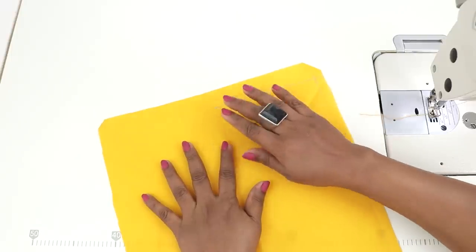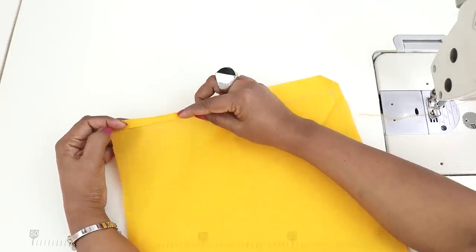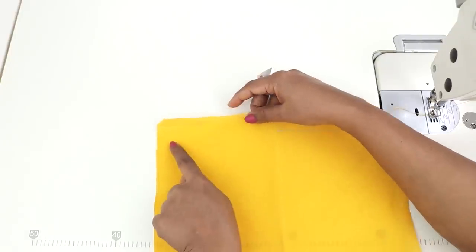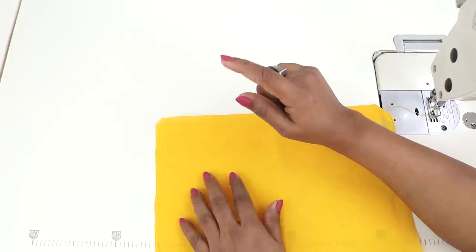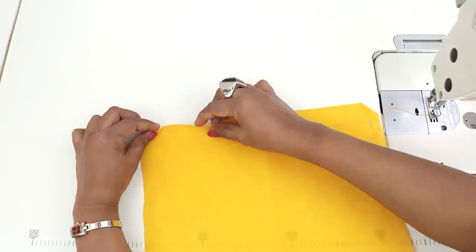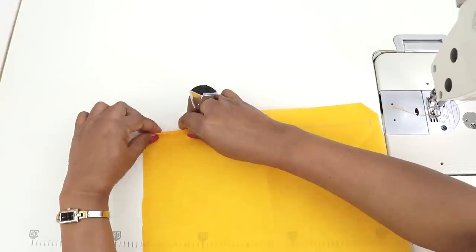The side with these markings is the wrong side. On the wrong side fold half inch and half inch again. Now it's easy because if you remember I told you to run the tracing wheel in the inside marking earlier after we cut the fabric. You can see the marking here. First fold can be to the marking and fold again.